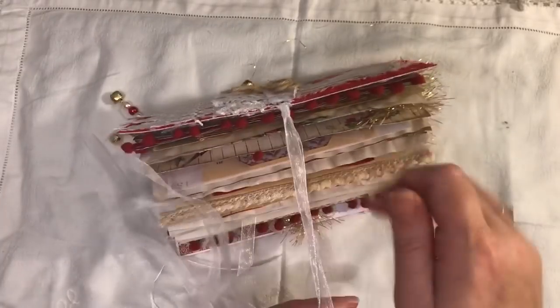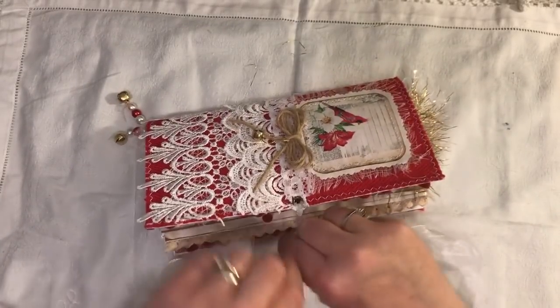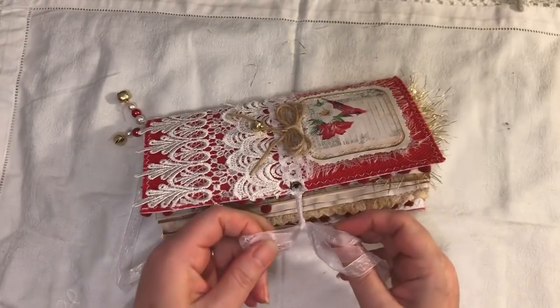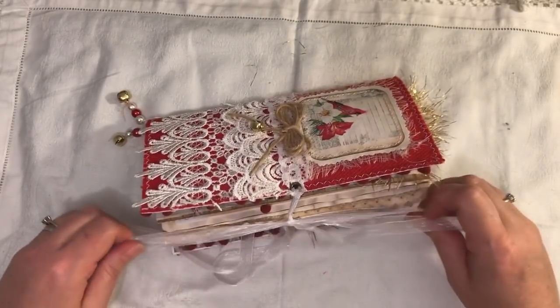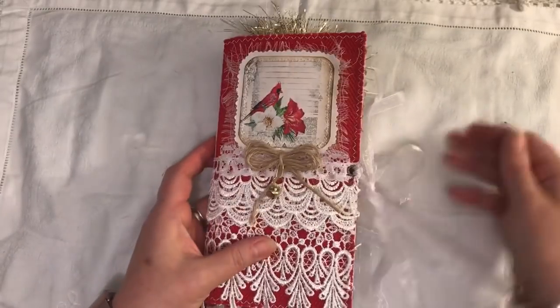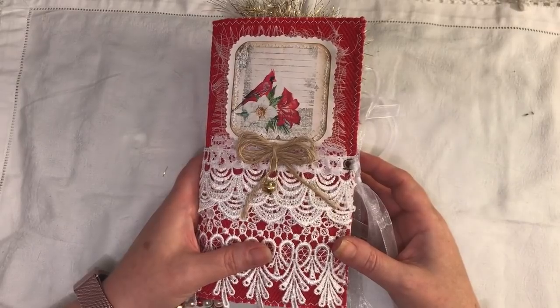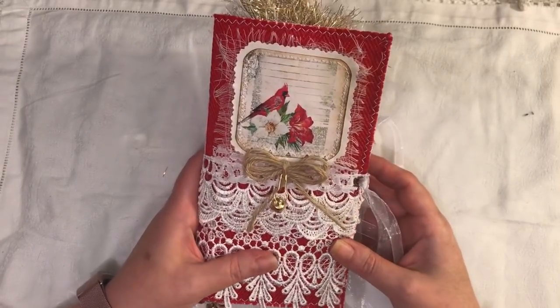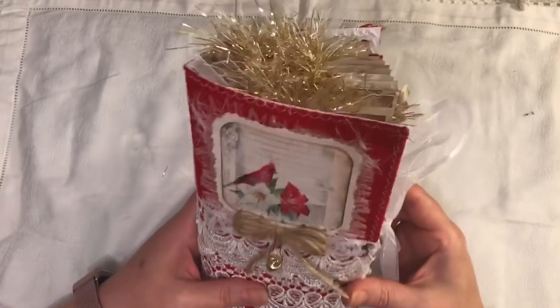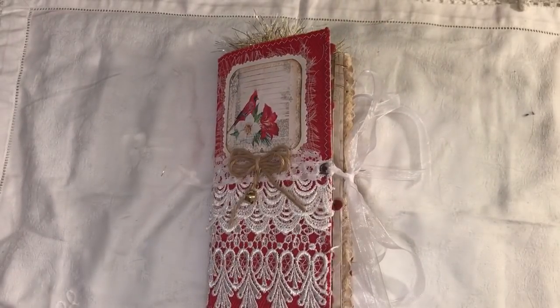And that is the journal. I will link Artie Mays below. This will also be listed in my shop if you're interested. I do have 10% off running until the end of the month - the code will be below. I think it's called SEPT, not September but SEPT. If you have any questions just ask, and thanks for watching. Bye.